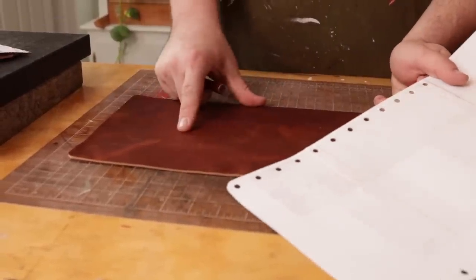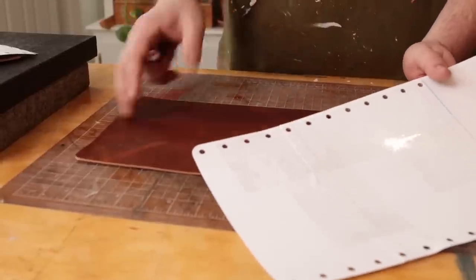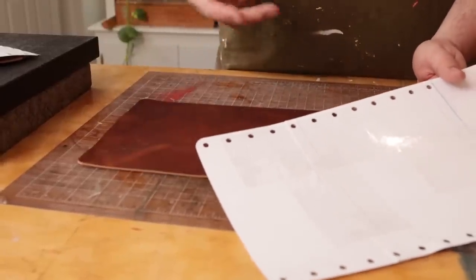We're using a chrome tan leather because it's a toiletry bag. So if you put a wet toothbrush in it, the chrome tan just gives a little extra protection against the water.